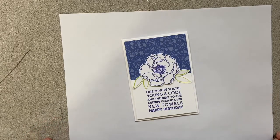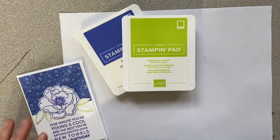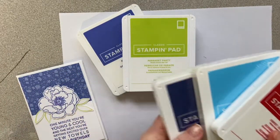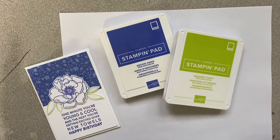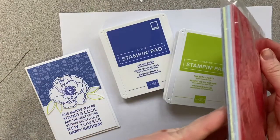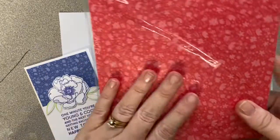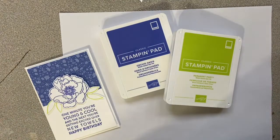This card is using some of our new in colors — we have Orchid Oasis and Parakeet Party, and they are fresh and vibrant and so pretty. Our in colors coordinate beautifully and are a great set to have on hand. They come with a variety of coordinating products, like this paper pack that has each color in there. It's a great way to get started with five colors.